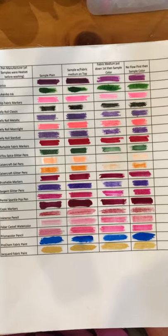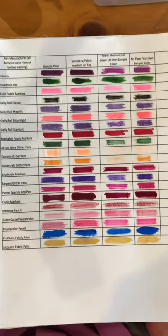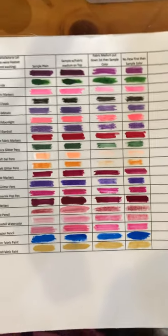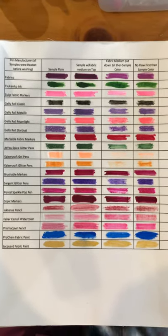Jacquard sells the product for painters to use in order to sign their work without a pen bleeding or smudging as they sign their work. It works very well with Inktense pencils and paints.